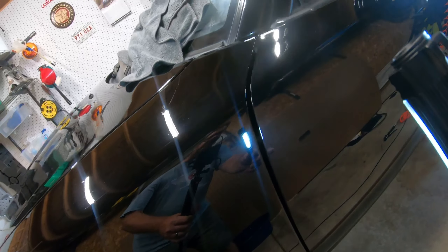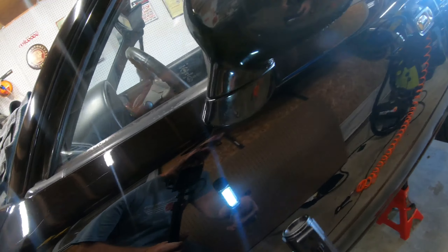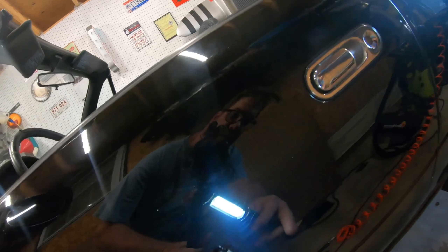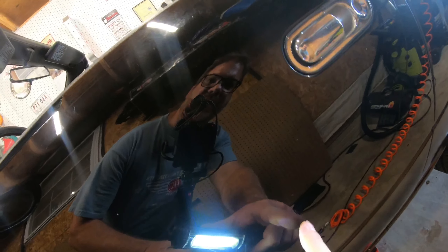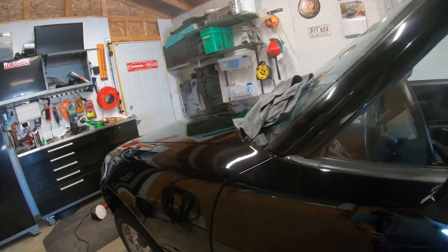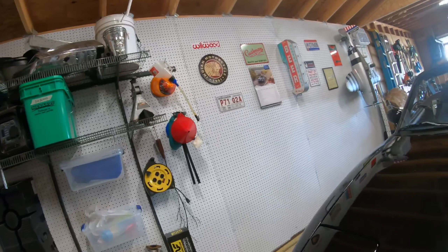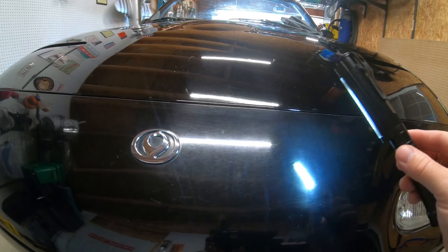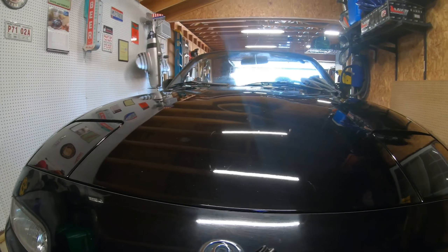Alright, so the first pass on the driver's side is done and there are still quite a few spots in the paint that need more attention. I'm probably going to give this another pass — there are some holograms in there. There's some etching in the paint, more chips, and some scratches on this panel that I couldn't get out. So I'm going to keep working it. Right now I'm going to switch to the front bumper — if you can see this, it's just a mess, but I think it'll clean up pretty decent.